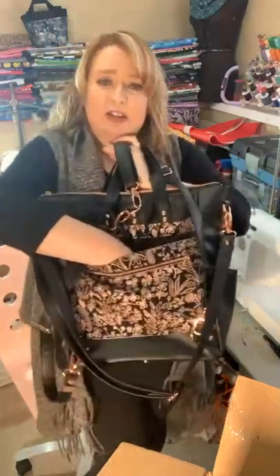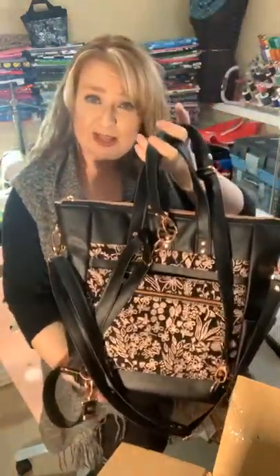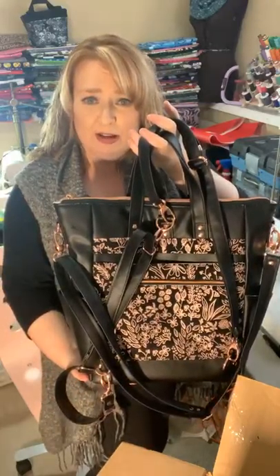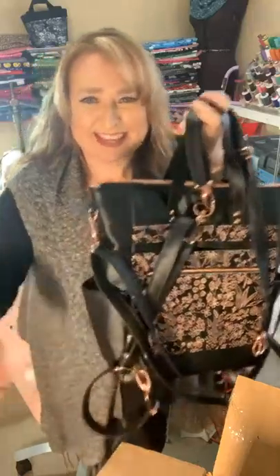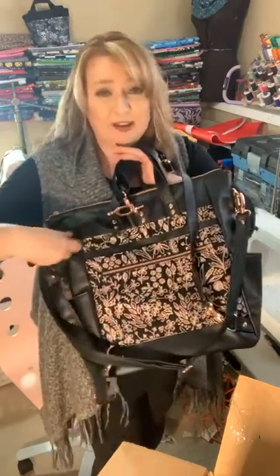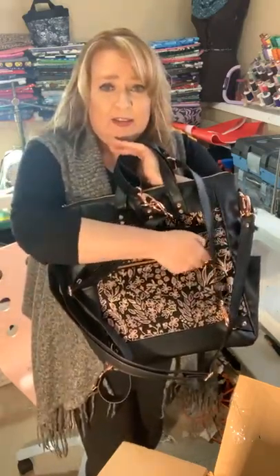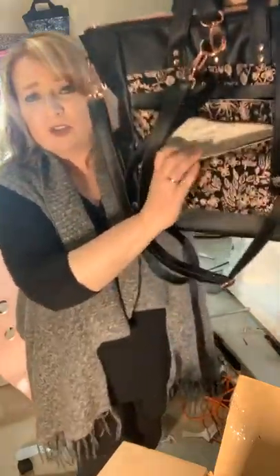On the back, if I get all these out of the way, there's another slip pocket here. This actually was supposed to go all the way through so it can slip onto luggage, because this is supposed to be a really good carry-on bag as well. But I turned it into a slip pocket for Rain because it's actually just going to be a purse. I think I'm going to have to make myself one. And then there's another zipper pocket here.